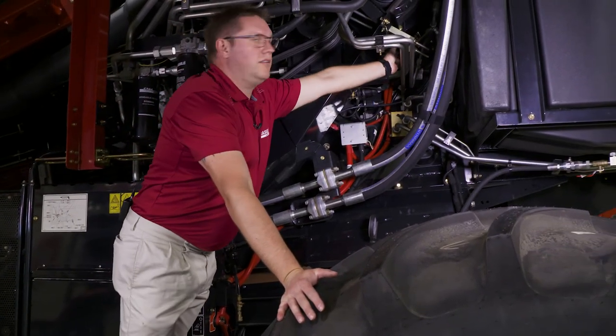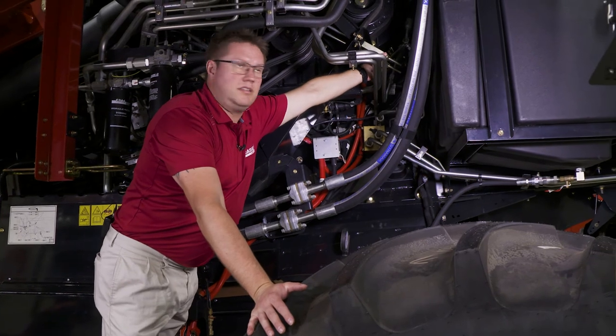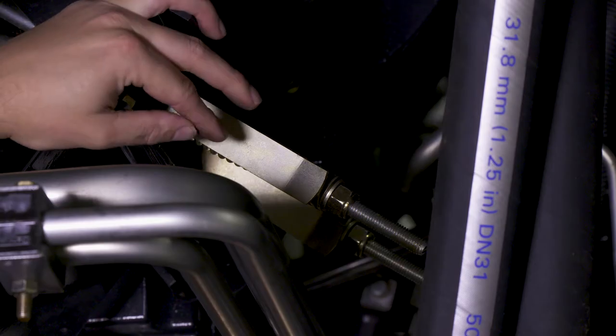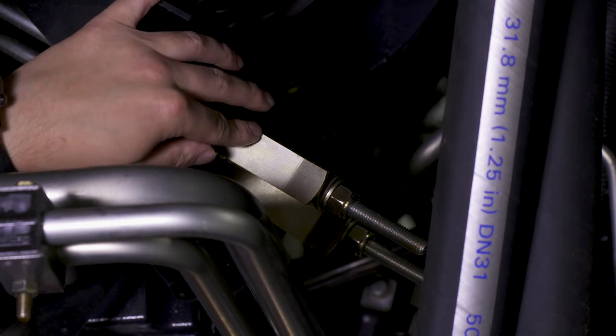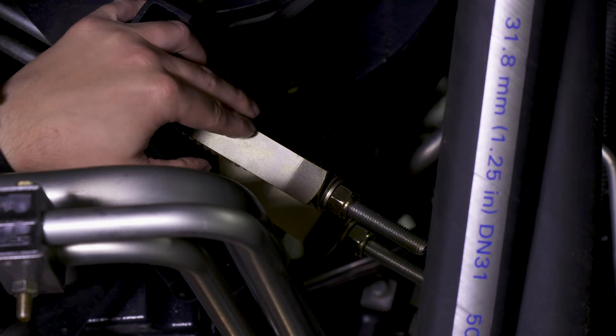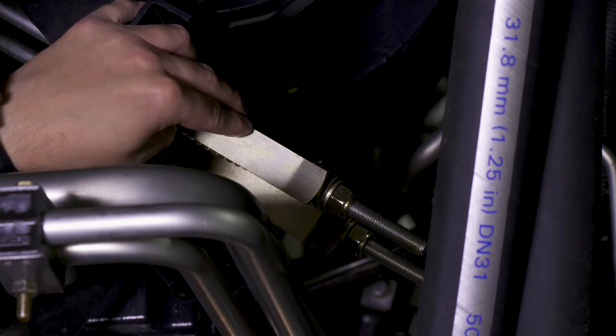For the chopper belt tension, we have two indicators. It's spring length to the end of the indicator — it doesn't need to be any tighter than that. We don't want to over-tighten the belts because it will put deflection on the shaft and the chopper.